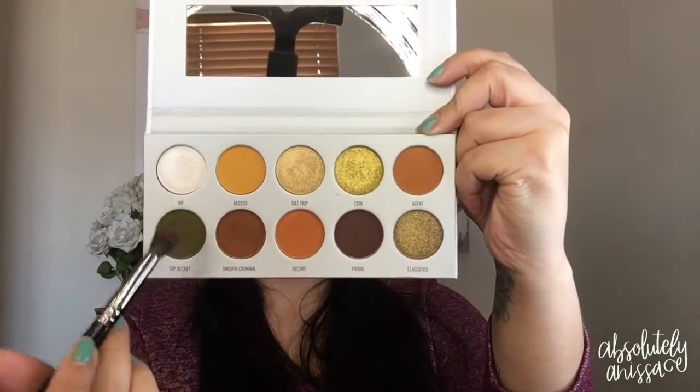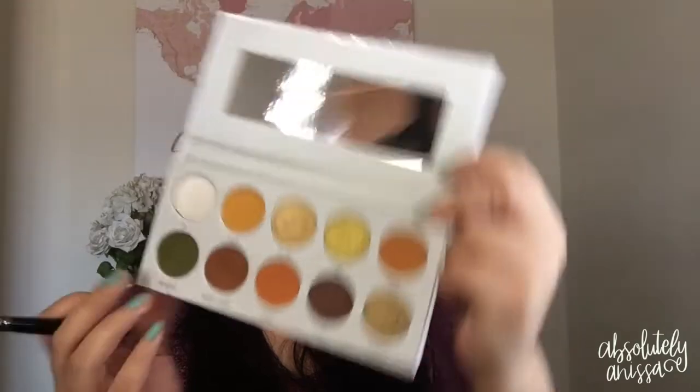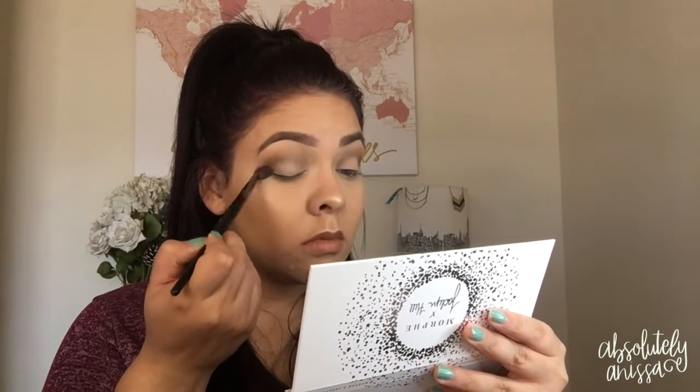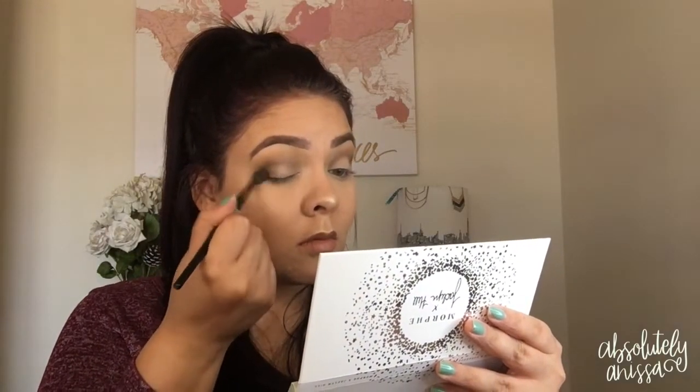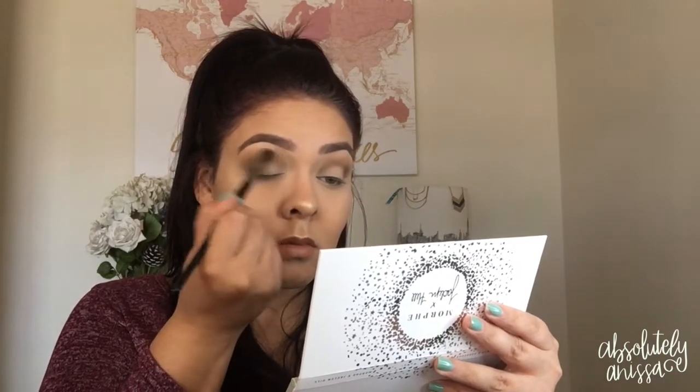Next, I'm going to take this shade in the Jaclyn Hill Armed and Gorgeous Palette and apply it on a Morphe brush here — a really thick, round brush — focusing this color on the outer corner. Sorry guys, I have allergies, so they're really a pain. I'm deepening the outer corner with this color, moving into the crease little by little.